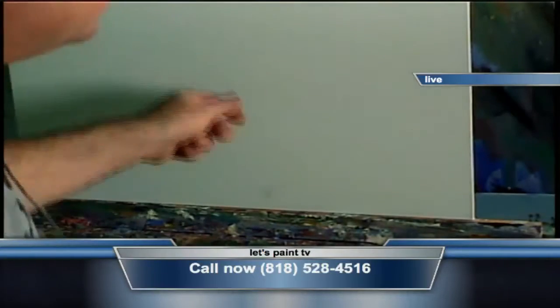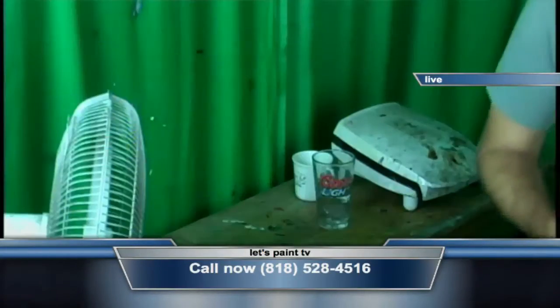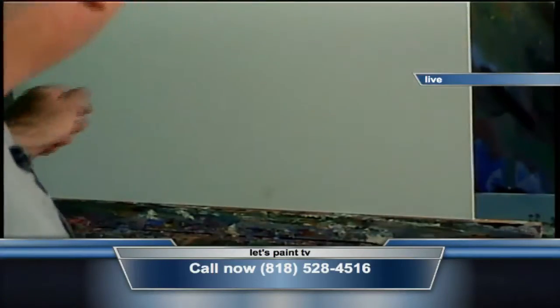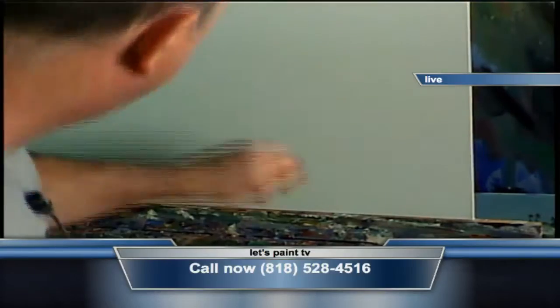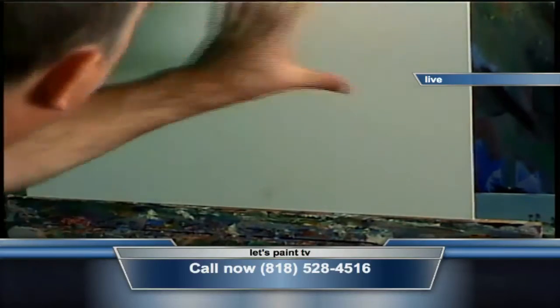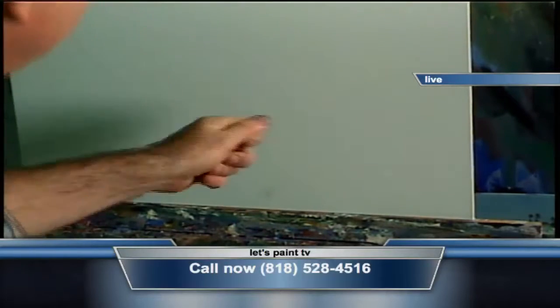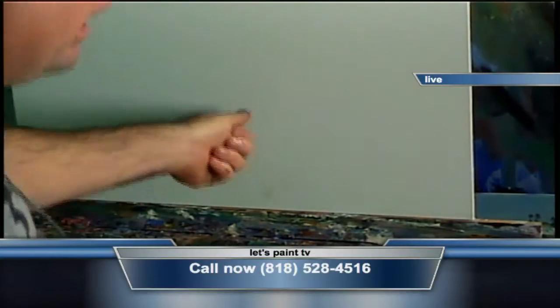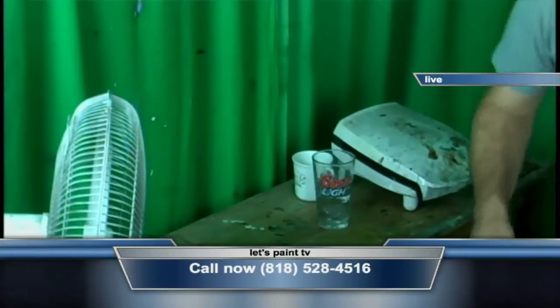Let's get some paint right on the canvas right here. There we go. There is a lot of stuff going on in this painting right now, and I want to just kind of use a big brush and just kind of put stuff down all over, kind of work the canvas. That's the real beauty of just getting started a lot of times.